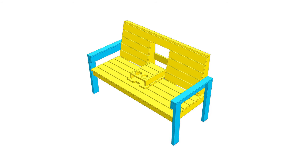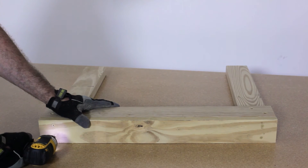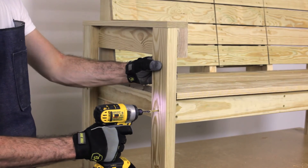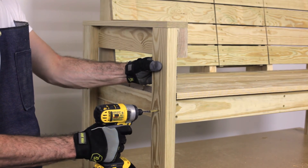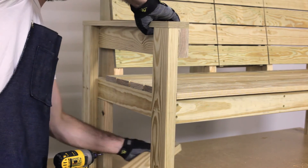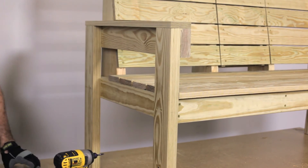Build legs with parts N, O, and P, making sure all edges are square. Repeat for the other leg. Next, prop the seat assembly on 12 inch 2x4s, parts Q, and attach two legs on either side as shown. Repeat for the other leg assembly. Remove parts Q and discard.